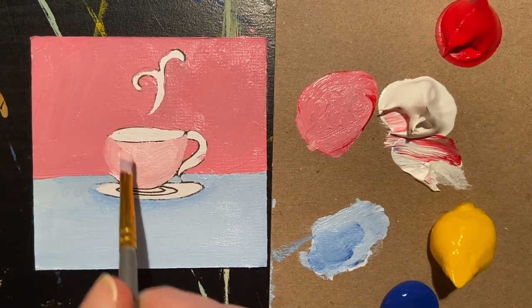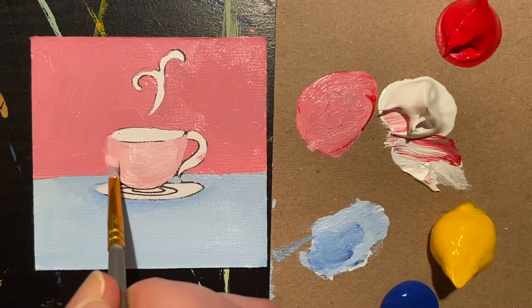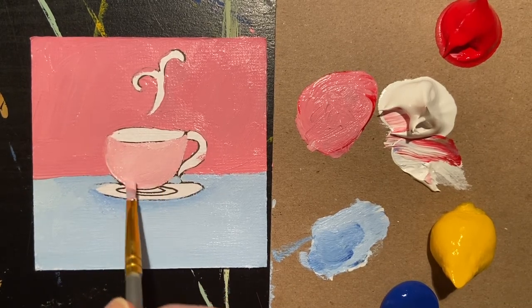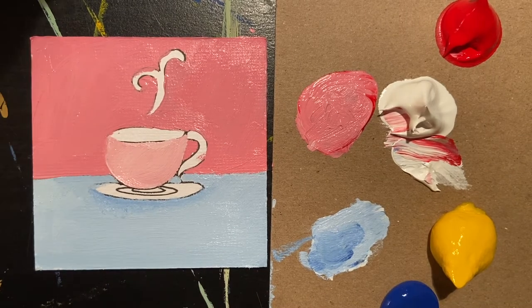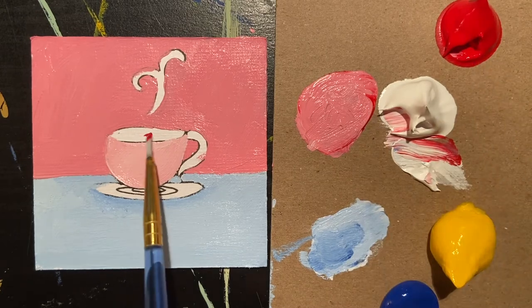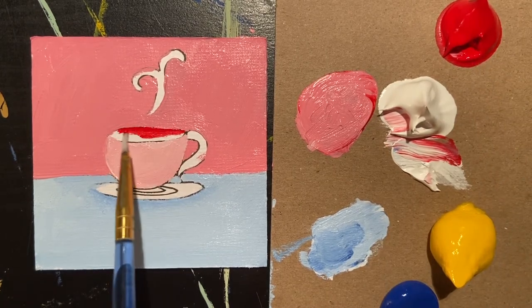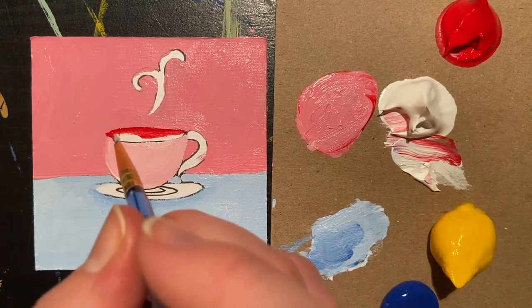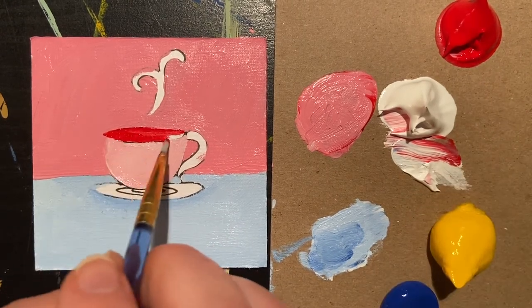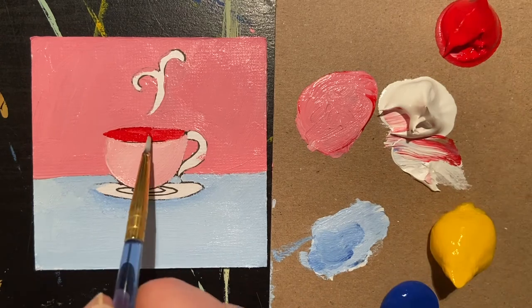You don't have to do any shading. You can, of course, leave it as big block colors. This is known as graphic painting and it's a really pretty way to paint. But if you'd like to do shading, you can always do that. Shading is done by making colors that are either darker or lighter than the color of the object. So as the teacup here is pink, the shadow is going to be more red and the highlights are going to be mixed with white, so they'll have a white tint.